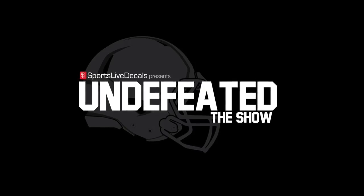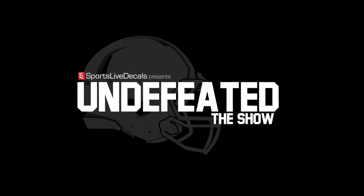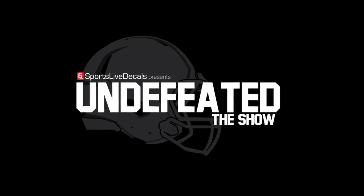Please like, subscribe, and hit the bell to be notified for future episodes. Leave us a comment and let us know what builds you would like to see in the future.